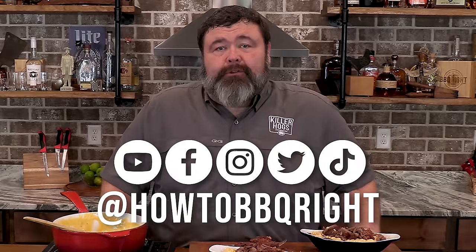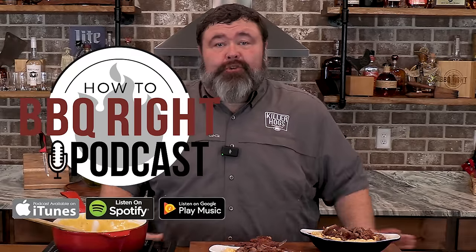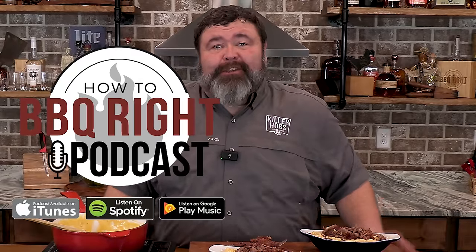Thank y'all for hanging out with us here at How to Barbecue Right. If y'all like what we're doing, subscribe to that channel — y'all can find us on all the social channels. Shel and I are going to talk about this short rib mac and cheese and everything it took to make it on our next podcast, so give that a listen too. We'll see y'all next time. It's time to get fat and sassy.